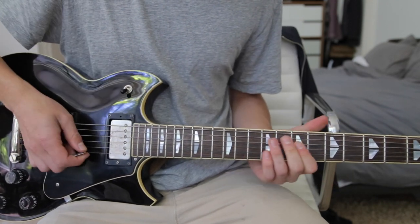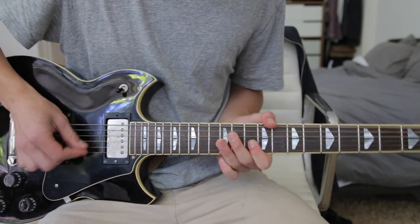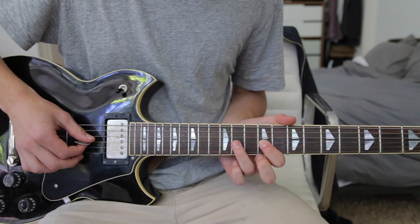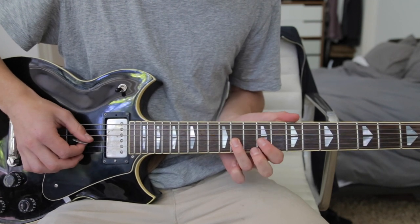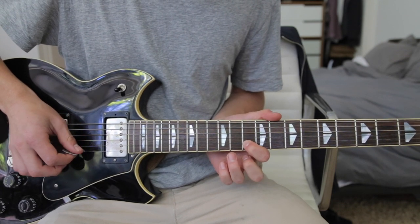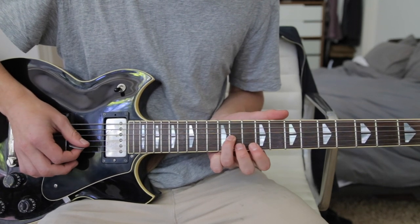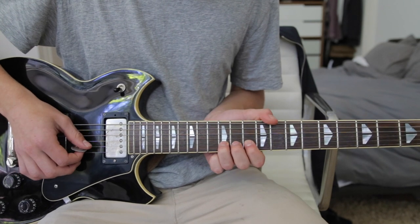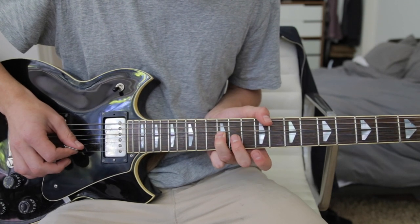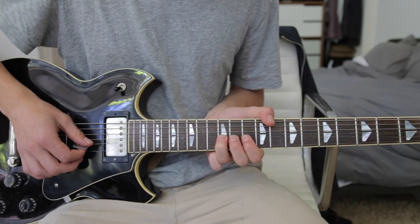Then the intro lead guitar riff kicks in. That starts off on the 9th fret G string, to the 11th fret G string. Then on the 10th fret B string, up to the 12th fret B string. And then you take that 12th fret B string and bend it up to the 14th fret. And then you sort of hit it a couple more times at its peak.